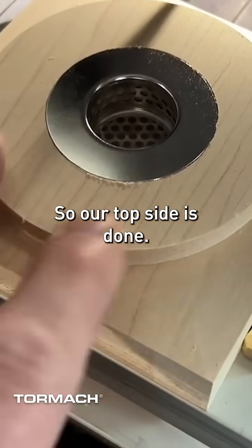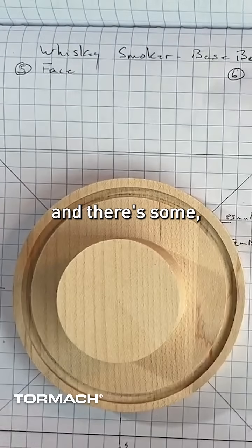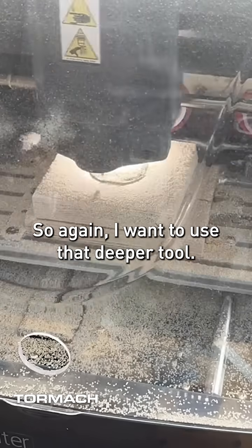So our top side is done. Now what we need to do is actually flip this — there are some pockets and profiles that we need to work on here. And we're gonna be taking off a lot of material, so I want to use that deeper tool.